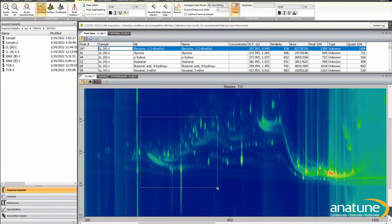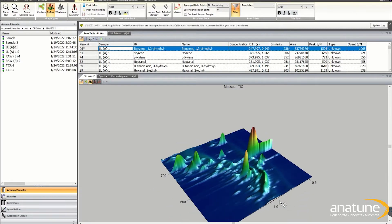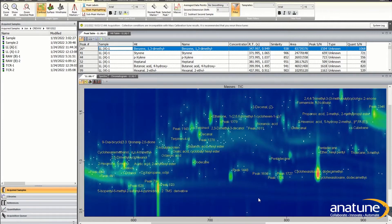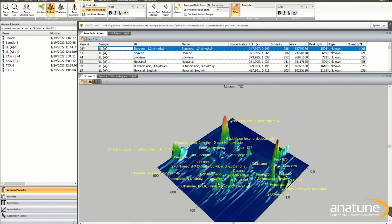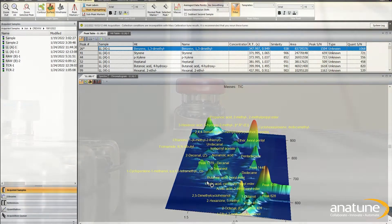Comprehensive GC×GC is becoming the go-to separation approach for a wide variety of applications, especially when dealing with extremely complex matrix compositions. This is thanks to its increased peak capacity, its structured two-dimensional chromatograms, and sensitivity enhancement.